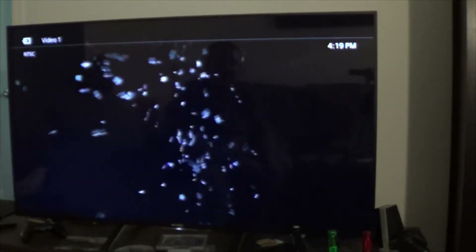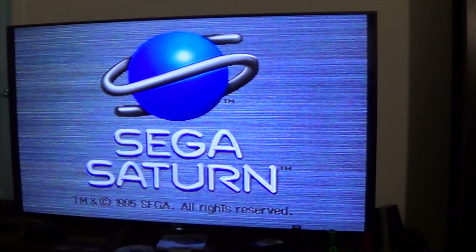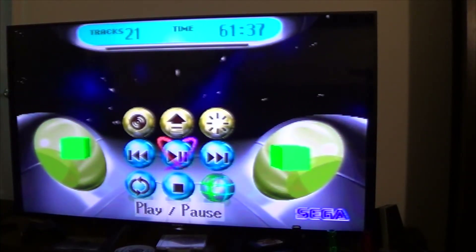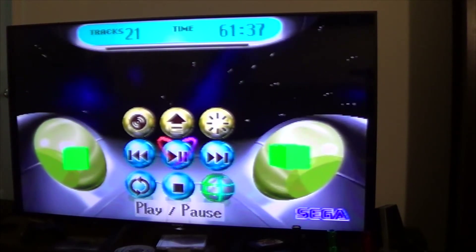But let's see what happens when you put in a burned copy game into the Saturn without the cartridge. This is what's going to happen next. So, again, it's going to boot up like normal — it looks fine right now, right? But then you have this that comes up, and unfortunately it's just, like I said before, it's just an audio CD.